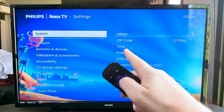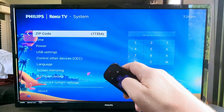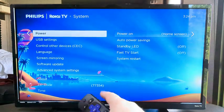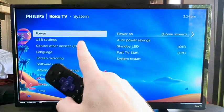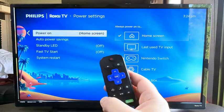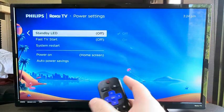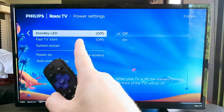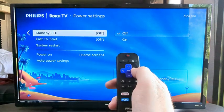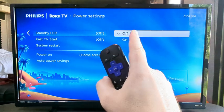Select OK once again on your Roku remote. Then we are going to scroll down until we see an option for Power. Once we get to Power, we're going to select OK once again on our Roku remote. And then now we're going to scroll down until we see Standby LED. As you can see mine is currently set to off, but you can press right on your Roku remote and it will allow you to turn that on or off.